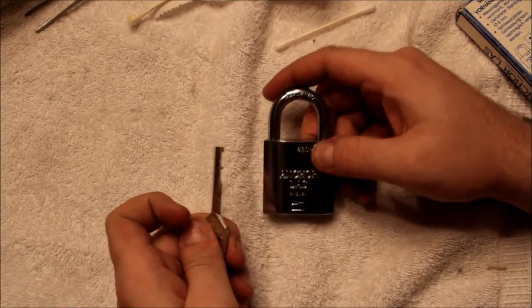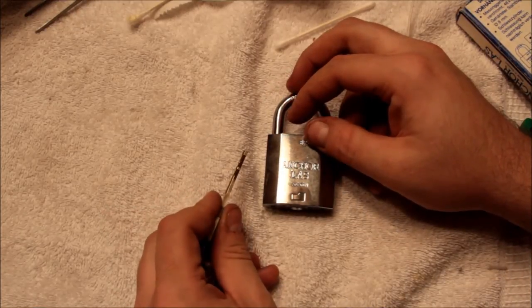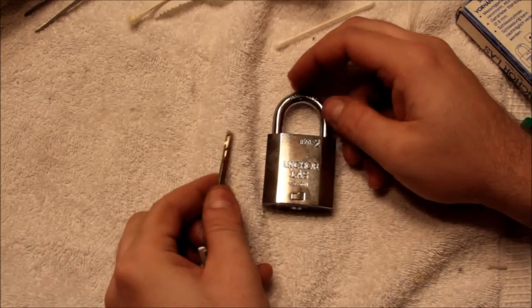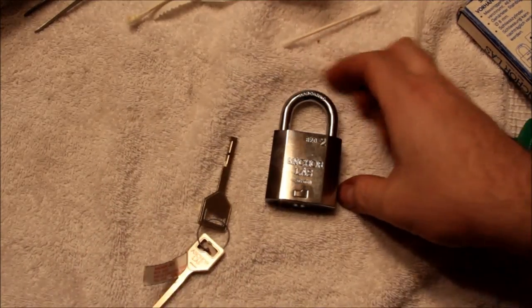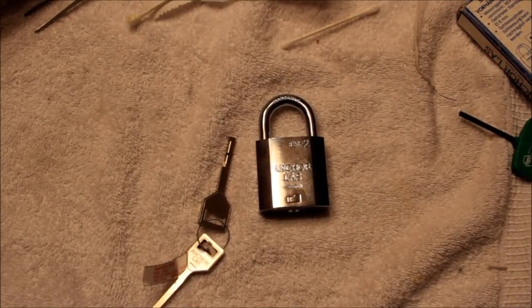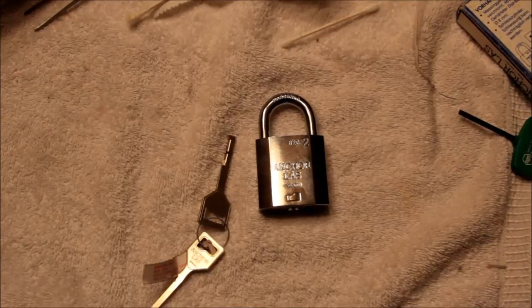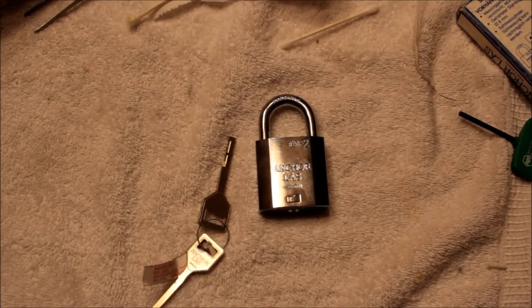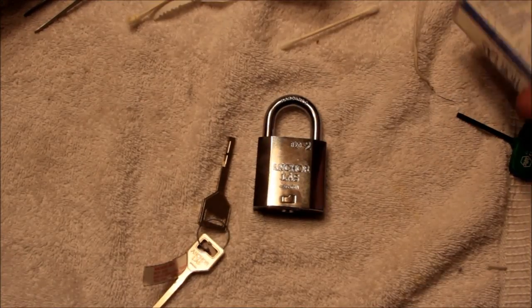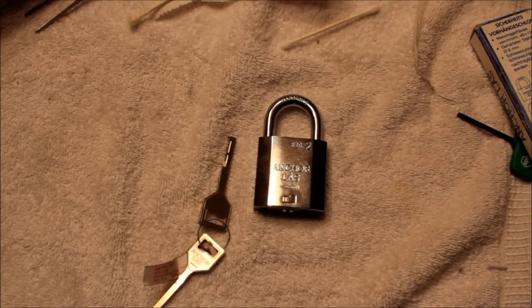Now, the obvious question is, will I be picking this? The answer is not any time soon, but I'll put it on my hit list. And if some of the other disc detainer guys would maybe like a shot at it, let me know and we can maybe do a swap. Anyway, thanks for watching, this is Alex — have fun, keep it legal, cheers.